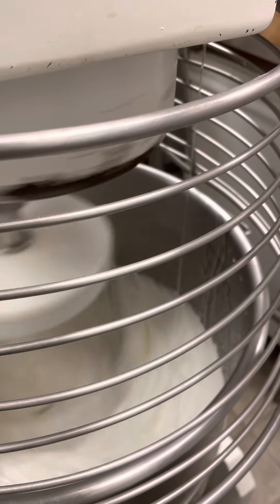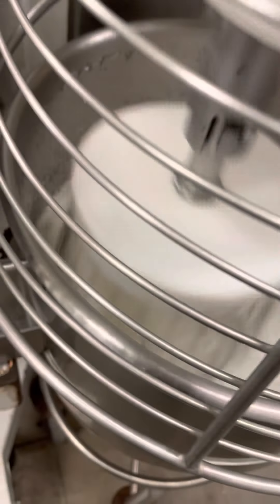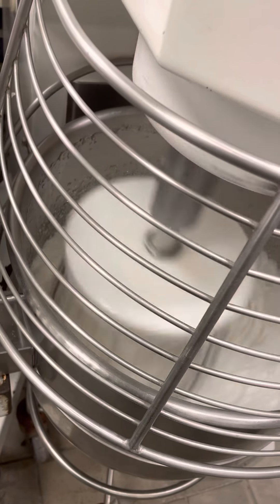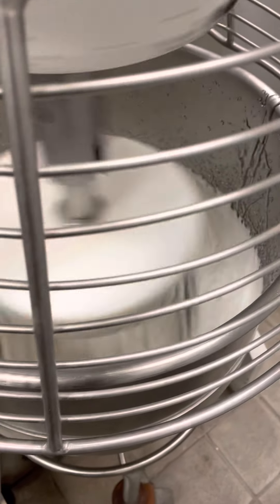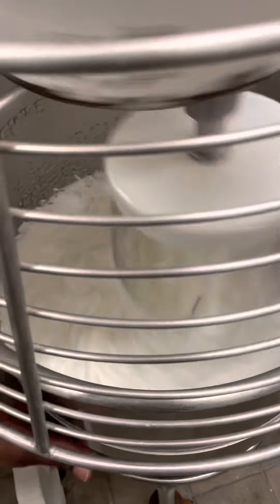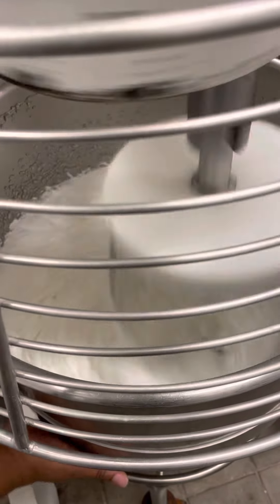Smell those egg whites starting to cook. That's why you don't want to eat. We're going to put it down so we're going to steam it all. If you feel the bowl, it's really hot. But we don't want to put the butter in the pot.